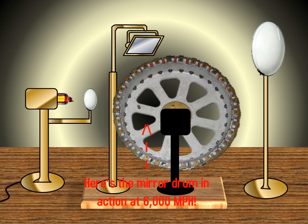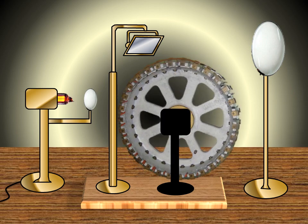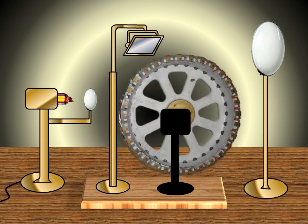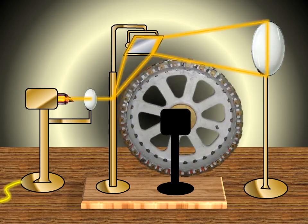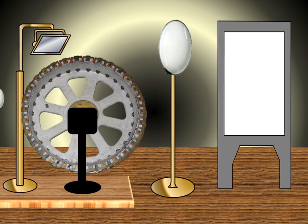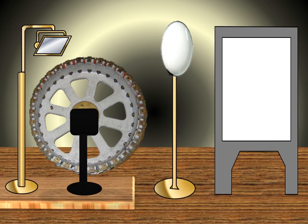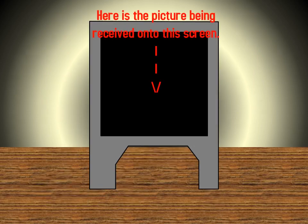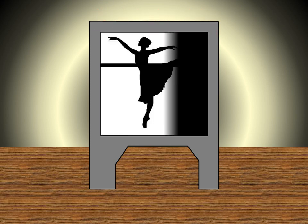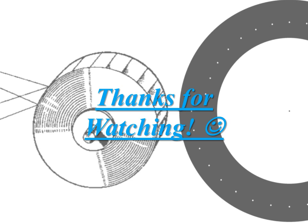Here's the mirror drum in action at 6000 RPM. Here is the picture being received onto this screen. Thank you and goodbye.